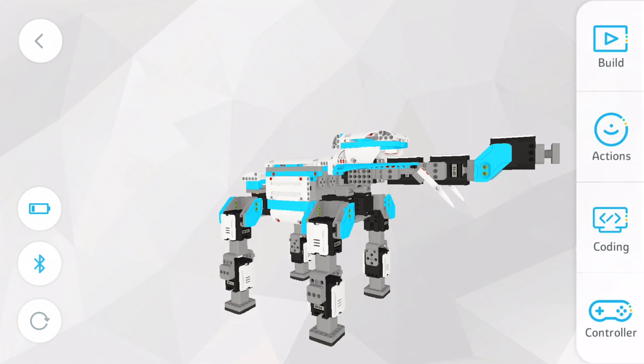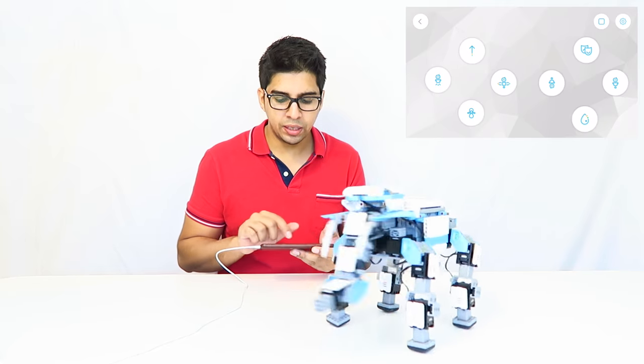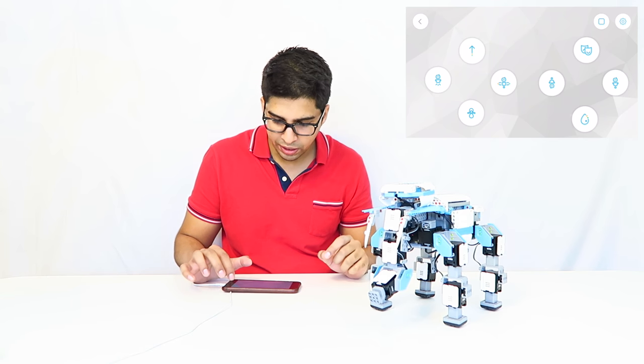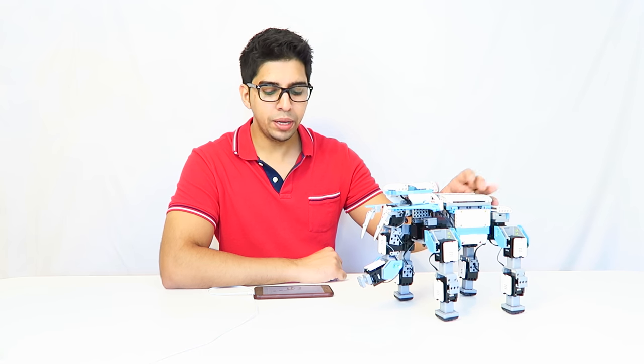Going into the Controller gives me a remote control perspective. I can control him and do my own moves — these are all pre-programmed moves, but you can also create your own button and add your own possibilities. That kind of gives you an idea about the elephant. Note that you can make different animals and they all have their own pre-coded actions, and of course you can always create your own. I really like the elephant — it actually looks like an elephant and I love the actions. They're really cute and pretty entertaining to be honest.